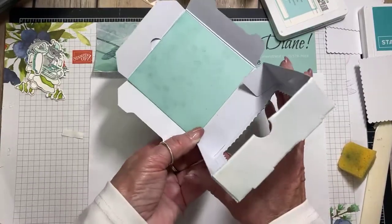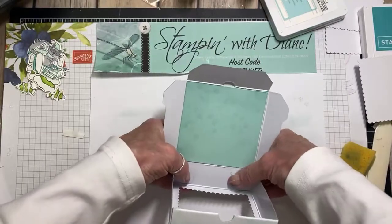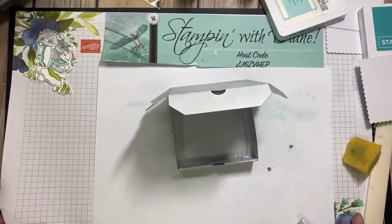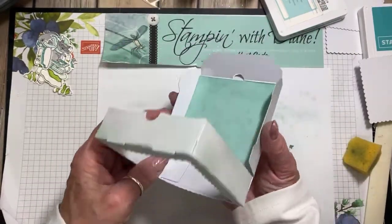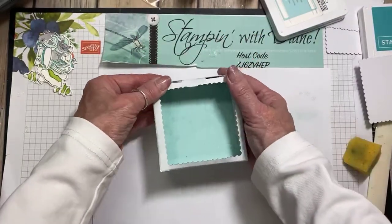I did this box in a class two or three years ago — the idea was from Tina Zinnick, a Canadian Stampin' Up! demonstrator from Nova Scotia. Now, see, this is going to come like this — and that's going to be our ornament.